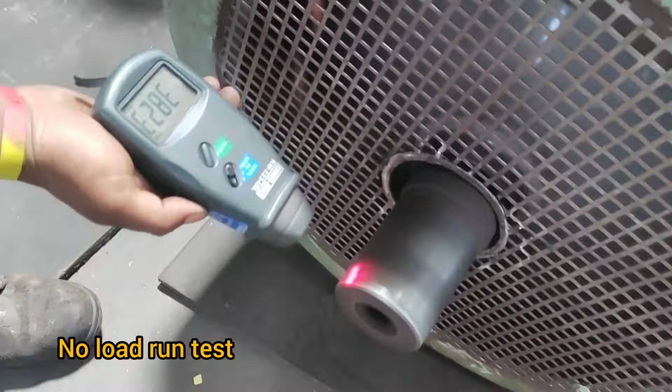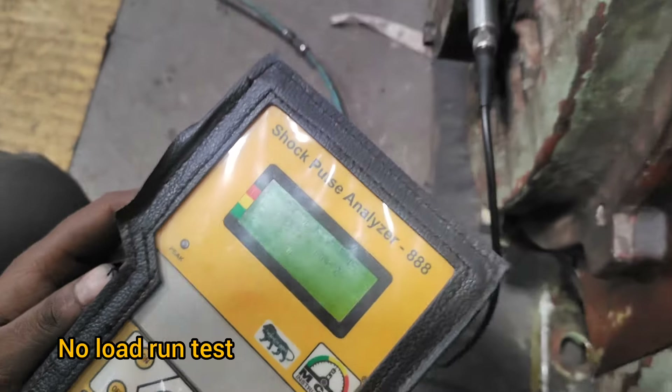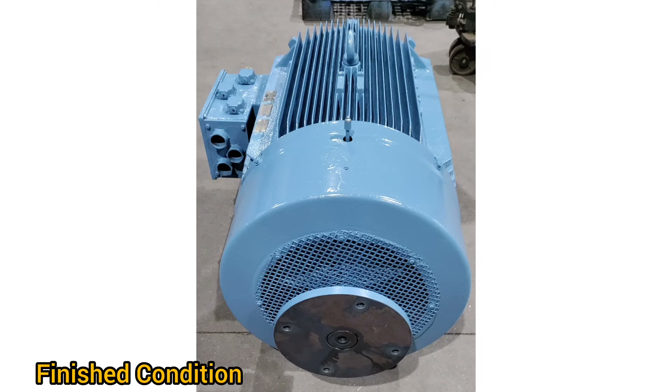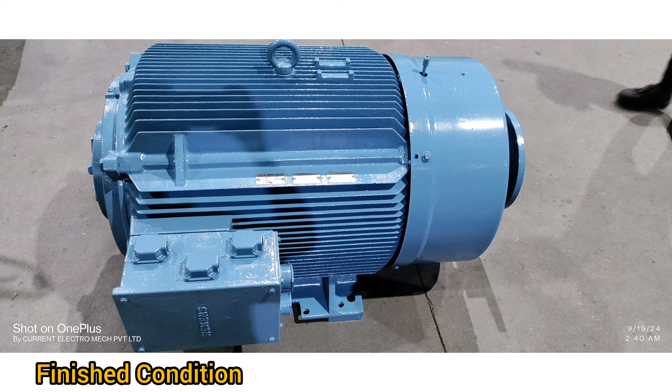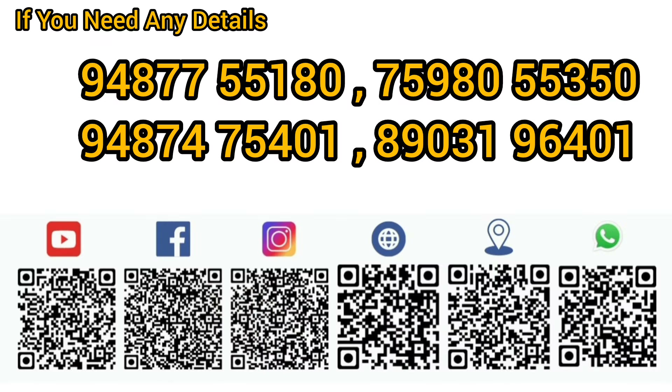Final no load run test. Finished condition. If you need any details, for more information, contact us.